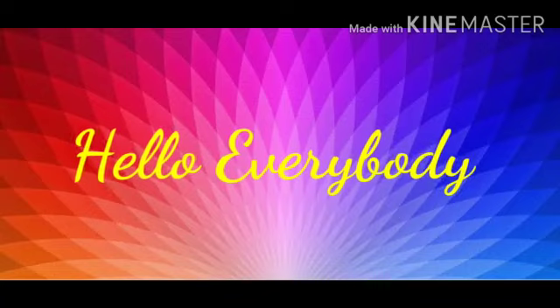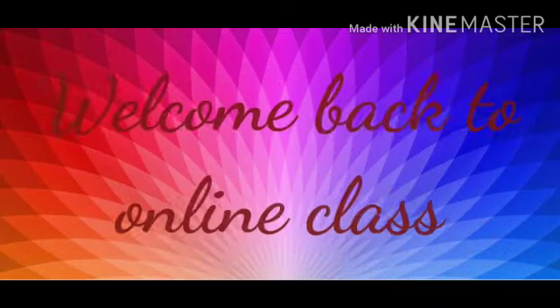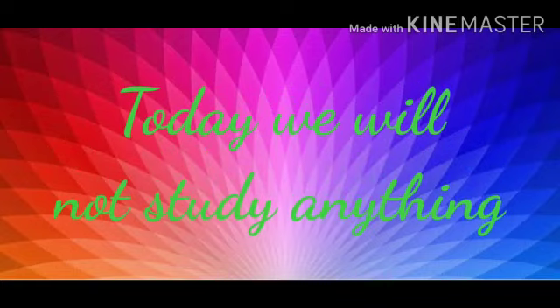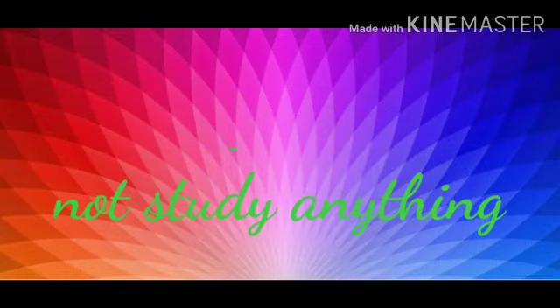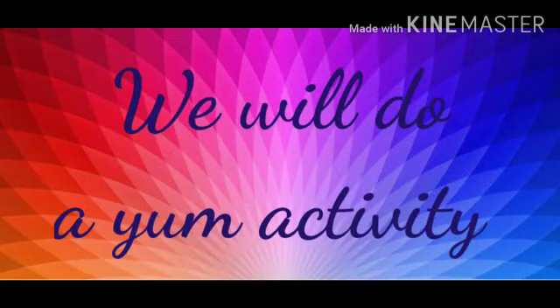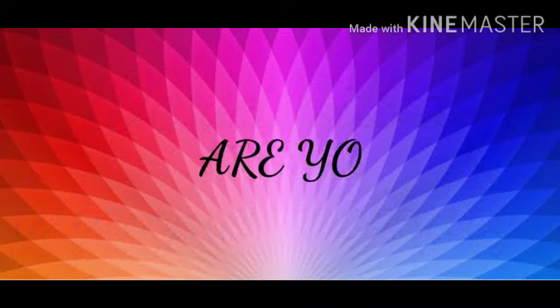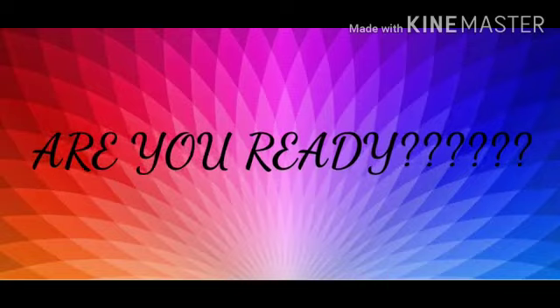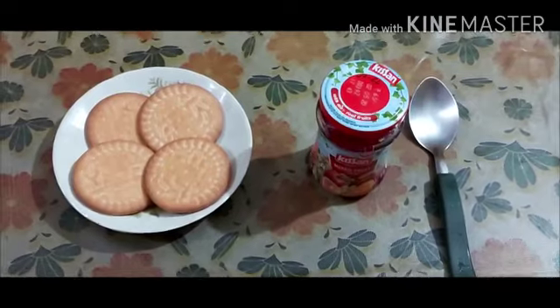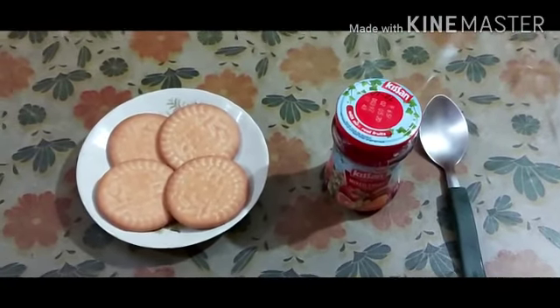Hello everybody, welcome back to online class! Today we will not study anything — we will do a yum activity. Are you ready, students? Yes, you are ready! Okay, come, let's start to make this yum activity.